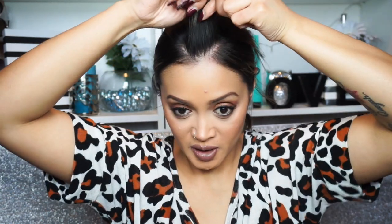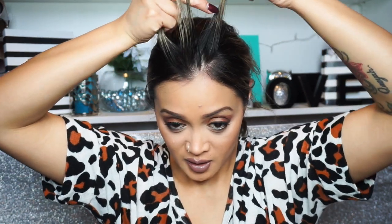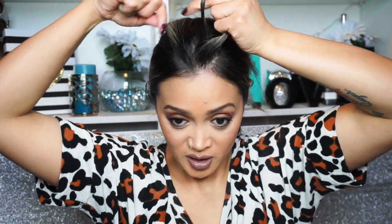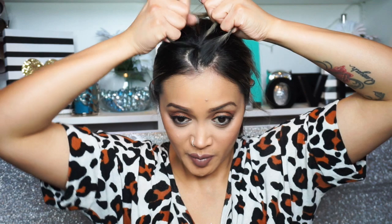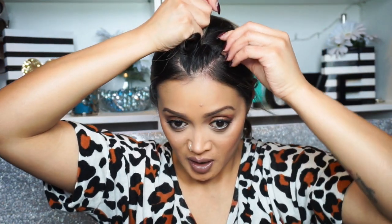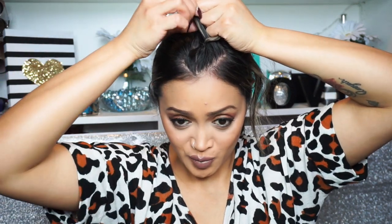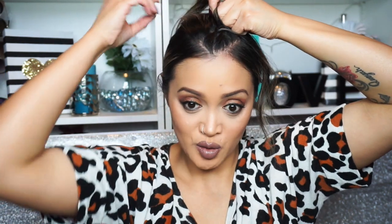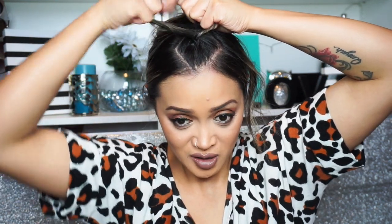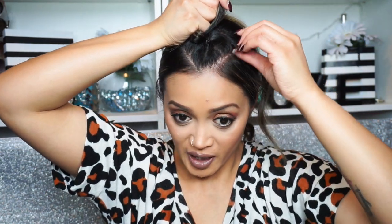I'm going to grab three strands. To do the dutch braid, take the outside part — start with the left strand and bring it under the middle, then the right strand goes under the middle as well, both on opposite sides. To continue the dutch braid, bring the left strand into the middle while also adding some hair to it. I find explaining braids sounds complicated, but basically you're just grabbing the outside strand, bringing it to the middle, and keep adding hair until you have no more hair to add.